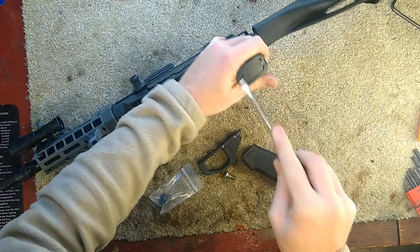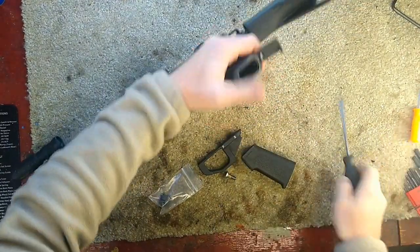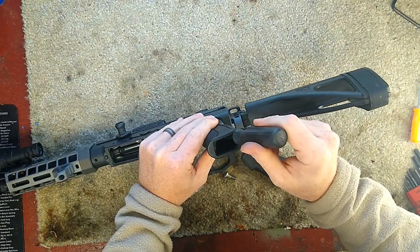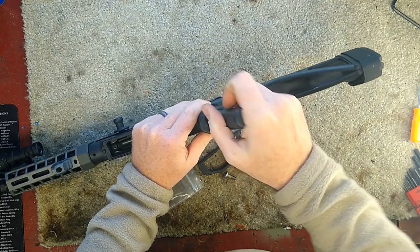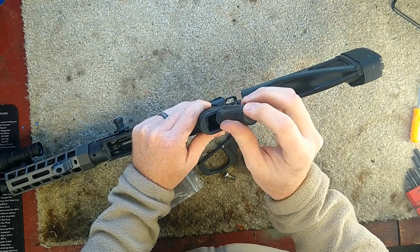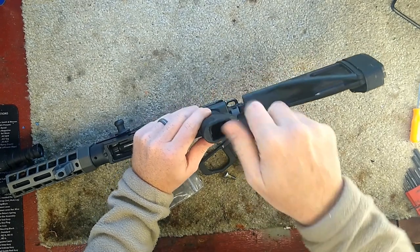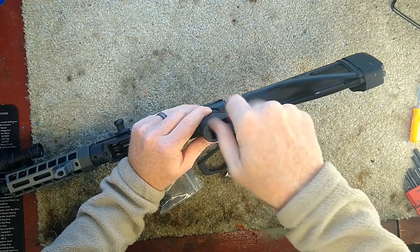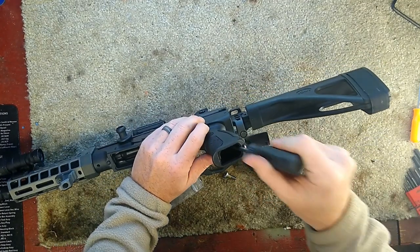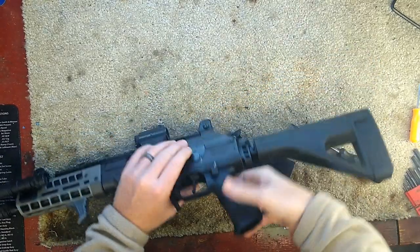We're just going to get this opened up. You're probably going to need a wrench on your flathead screwdriver because the first time you undo this flathead in here it's very difficult. It's just a large flathead screw bolt, which you'll see here in a minute.